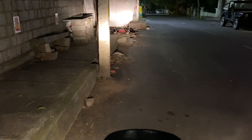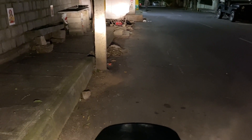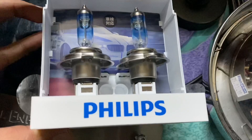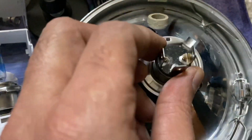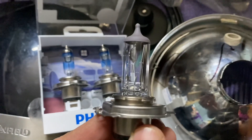Now I'll be changing the bulb to the RacingVision from Philips and test again. To remove this cap I need to remove the visor. I'm going to replace one of the RacingVision bulbs, which is the same wattage as the OEM. The OEM halogen has got a thicker filament.